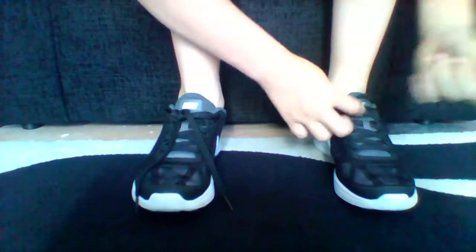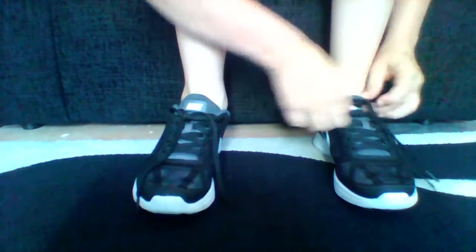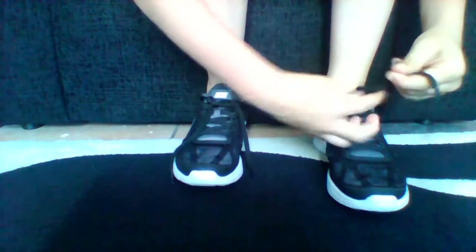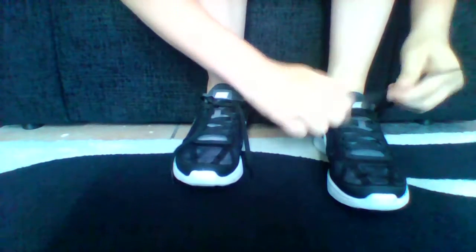The first step is you need to tie your shoes like you normally would. To make sure that it won't come undone, put it through and then put it through again like that. Now tie it.